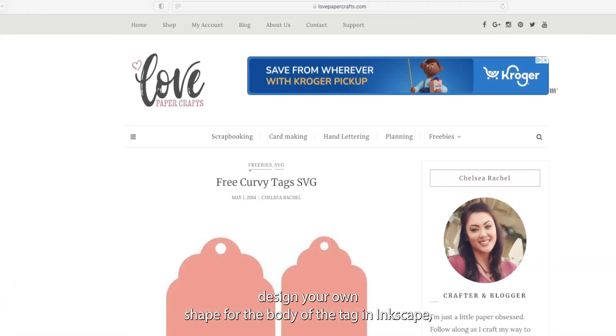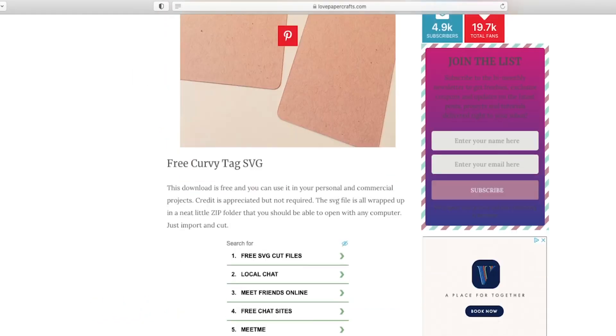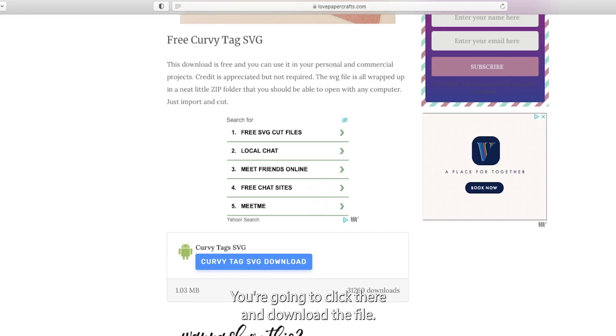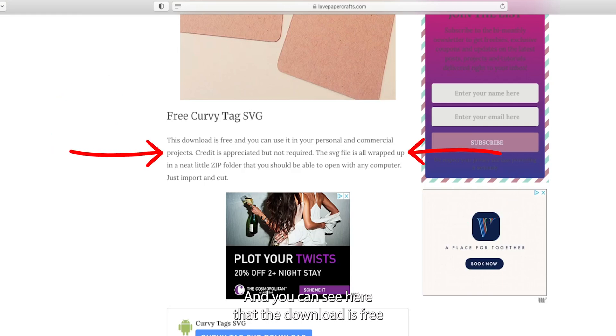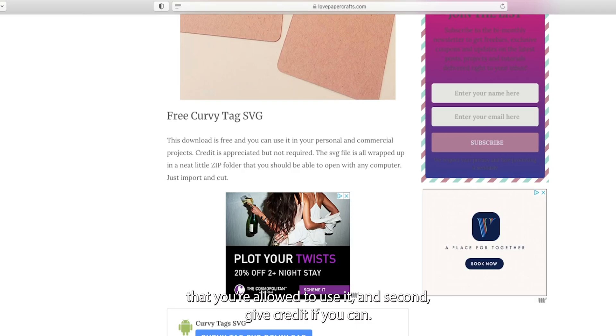You can design your own shape for the body of the tag in Inkscape, but I decided to use a free shape from a website called Love Papercrafts — link below. Scroll down to where it says curvy tag SVG downloads and click to download the file. The download is free and you're allowed to use it in personal and commercial projects. Credit is appreciated but not required. Whenever you're using someone else's art, it's important to establish that you're allowed to use it, and give credit if you can.